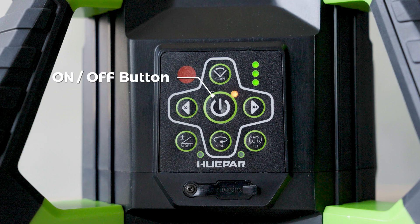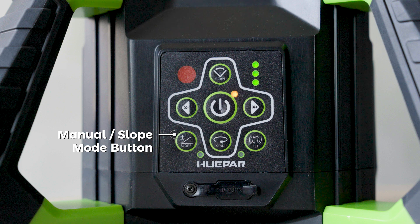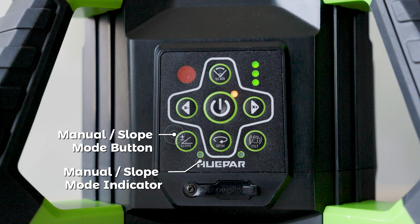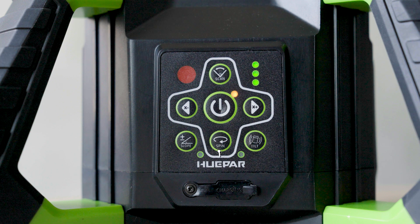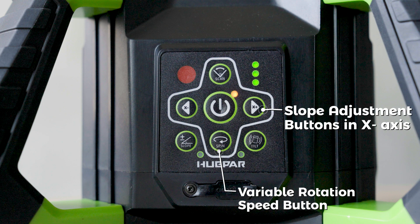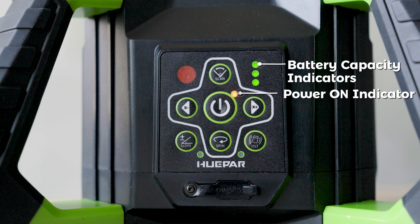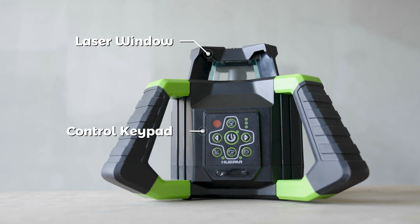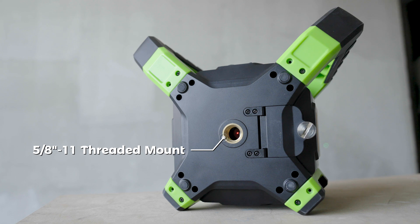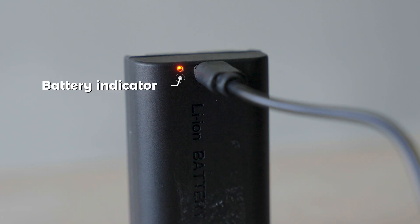Part 2 — Product Overview. Controls include: On/Off Button, Slope Adjustment Buttons in X-Axis, Manual Slope Mode Button, Manual Slope Mode Indicator, ADS Mode Indicator, ADS Button, Variable Rotation Speed Button, Slope Adjustment Buttons in Y-Axis, Power On Indicator, Battery Capacity Indicators, Scanning Angle Selection, Laser Window, Control Keypad, Type-C Charging Port, 5/8-11T Threaded Mount, Window for Plumb Beam, Battery Compartment, and Battery Indicator.